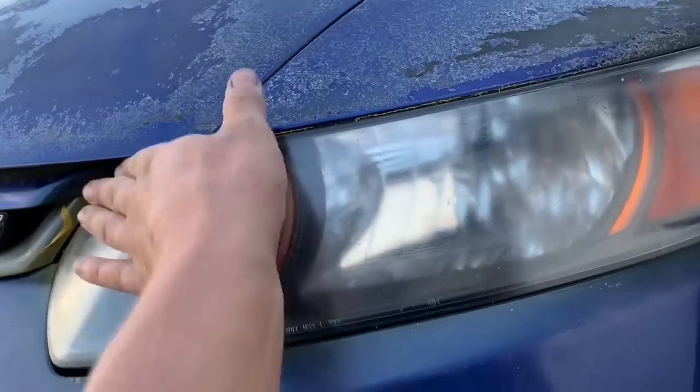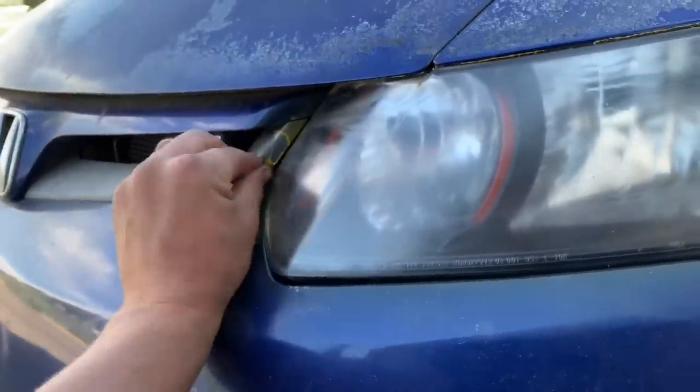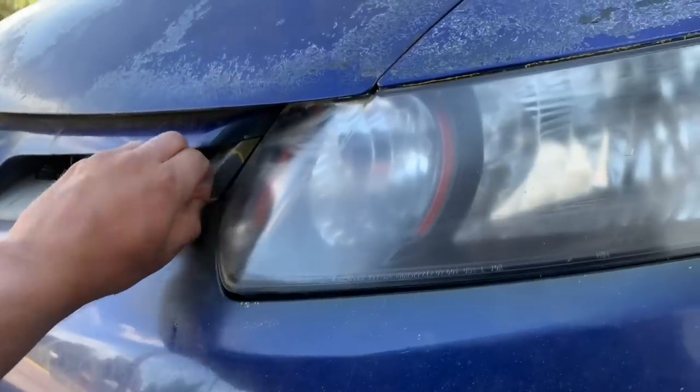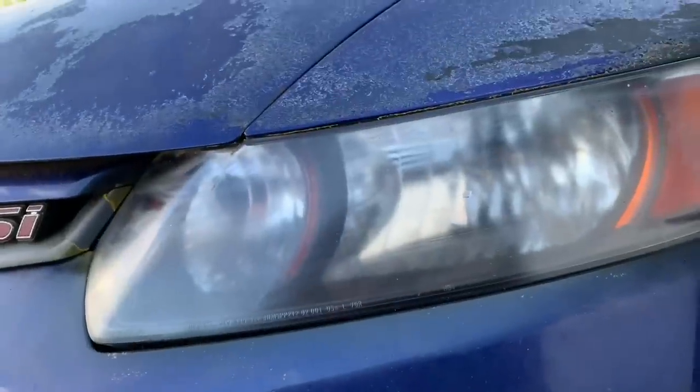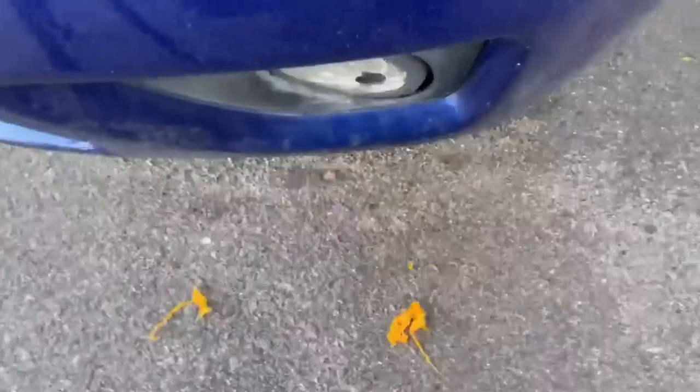I mean, I'd say it's worth the money — it came in at about 10 bucks. I think tint shops normally charge like 50 bucks a headlight to either black tint or yellow tint your headlights. So money well spent — it worked as advertised.